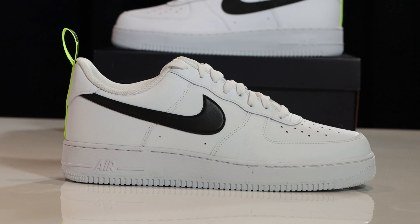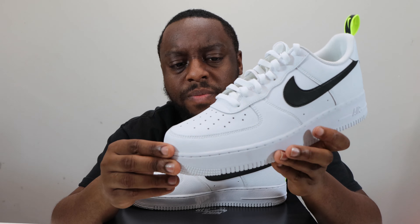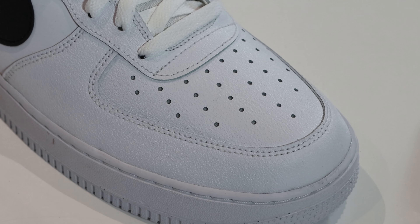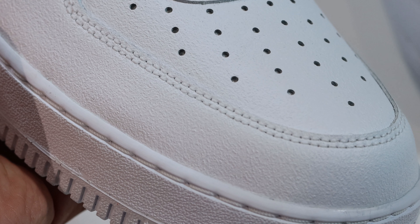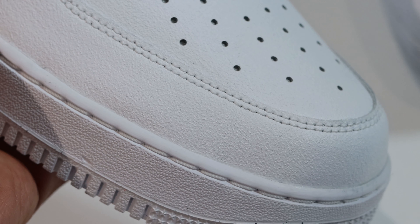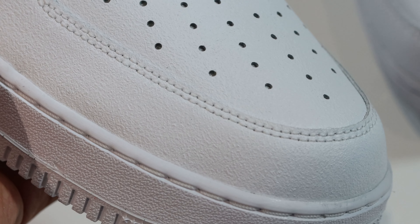Starting from around the toe, you'll see that we have this white material around the toe and on the toe box. This material is quite a weird material — it's a very textured material. It doesn't feel like a leather; it feels a little bit plasticky, but it does have that texture which makes it a little bit interesting. This is on the toe and around the toe.